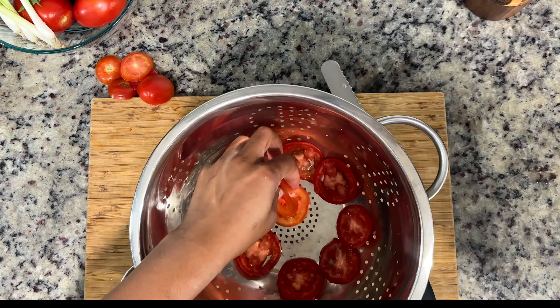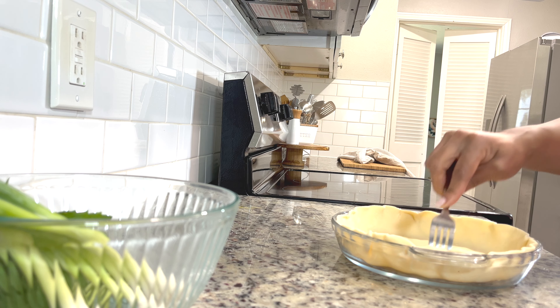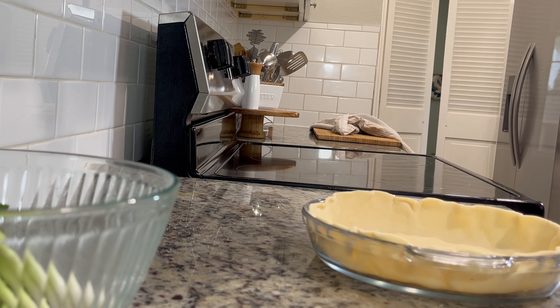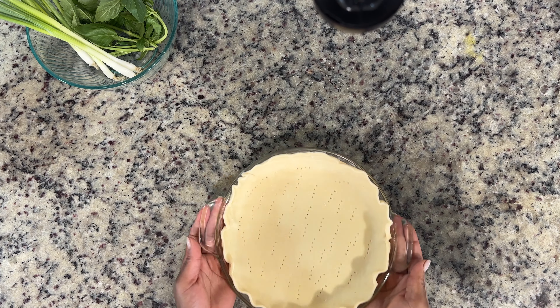Now for the pie crust. I have one of my favorite pie crust recipes, so check that out. We're just going to pre-bake this so that it won't be soggy when we add the filling. My oven is heated, and I'm going to get this in for about 10 to 20 minutes.